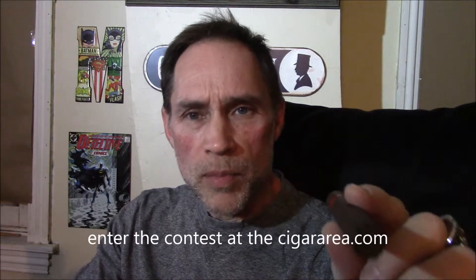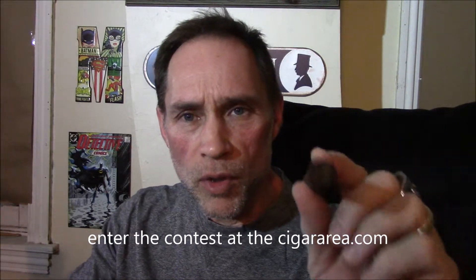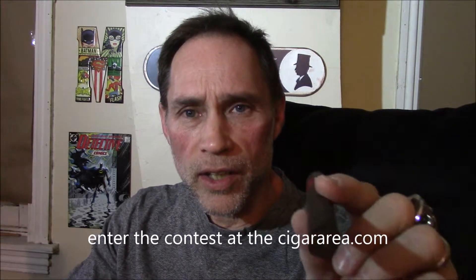Hi and welcome to the Cigar Area. I'm Mike Simmons and tonight I'm going to be smoking The Pope of Greenwich Village by Drew Estate. But before I do that, I have a question for you. Guess how many people have entered my contest for this month on my website, thecigararea.com.